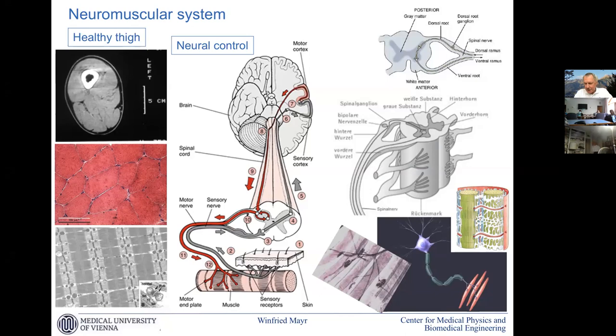Muscle stimulation, direct muscle stimulation of a denervated muscle, is only possible when the nerve is absent. This is a frequent misunderstanding also among the professional community.